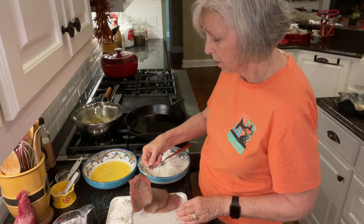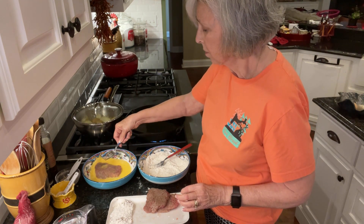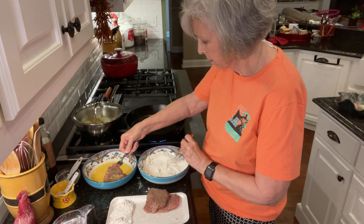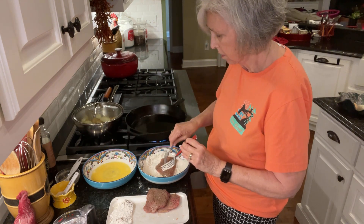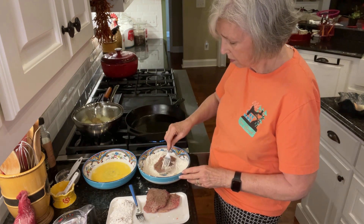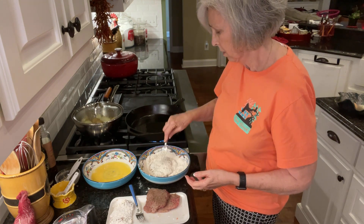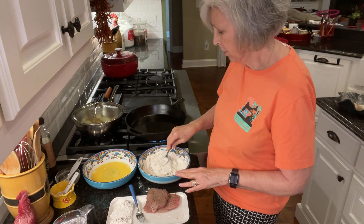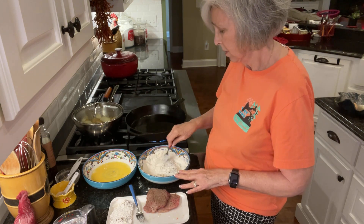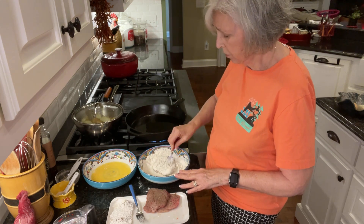I've got this one. Dip in the egg, then turn it over in the flour. You could do this with your fingers but it just gets you really messy. Sometimes I do it with my fingers, but today I thought I'd do it with a fork. I can push it in really good with the fork because I want it really coated.